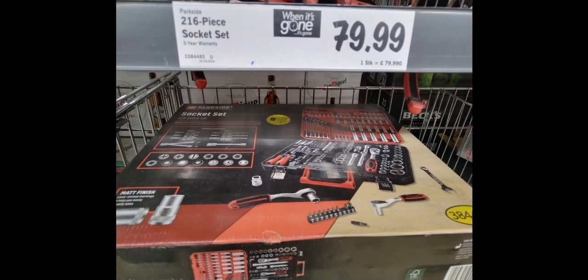They also had a socket set. I thought it was a bit pricey for £79.99 — I think you can get a Van House one in the £40 range and it doesn't seem to be that much different. This one does have 216 pieces, but I still don't think it was worth £79.99. I'd rather spend a little bit more and get a Barcode set.